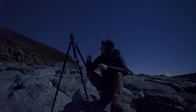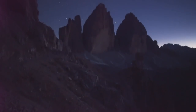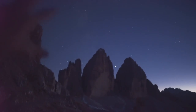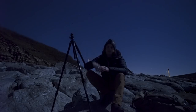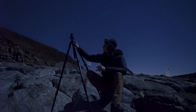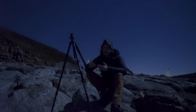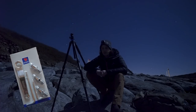Only once has one of the legs come loose — that was when I was out in the Dolomites spending a week outdoors, with temperatures of 25°C during the daytime and minus 7 or 8 at night. That sort of temperature fluctuation and thermal expansion and contraction just loosened one of the screws slightly. But all Benro tripods come with a tool kit, so I simply tightened the screw and it hasn't loosened since.